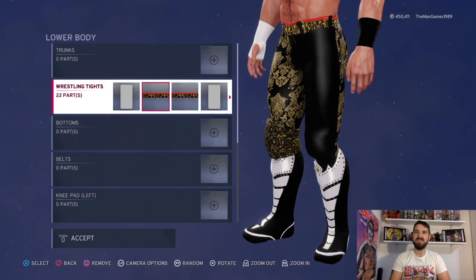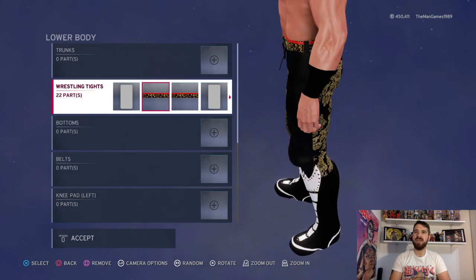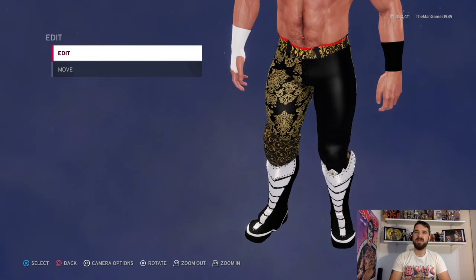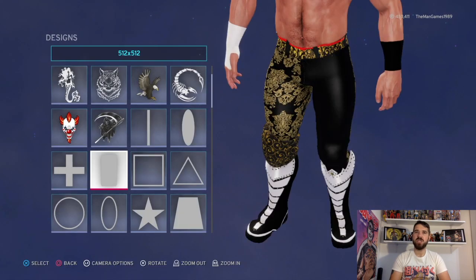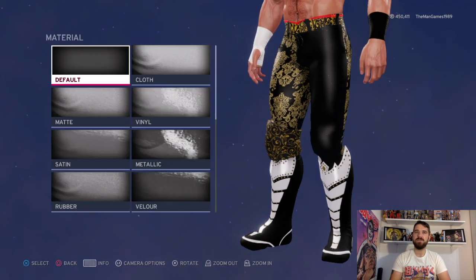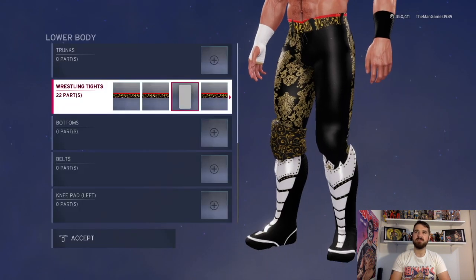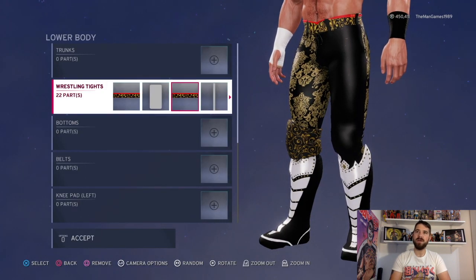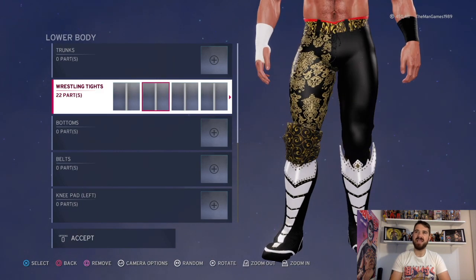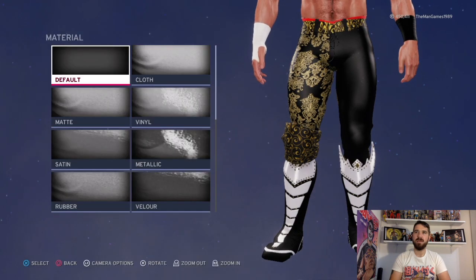Now we've got these images here - that is for the belt, as you can see going around there. We've got this image here; click on that and that is for the center part, you can see it flashing. The material is default and the color is black. A bit more of the belt there, and then we've got these lines here for the belt loops.